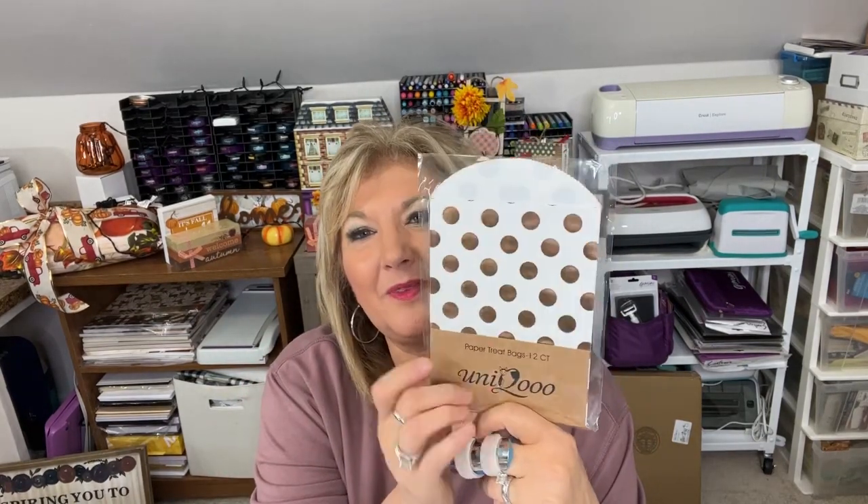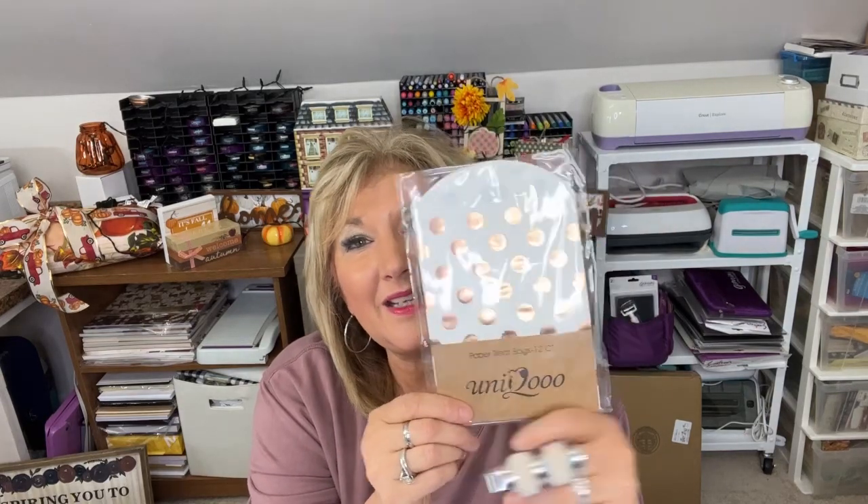Hey everybody, Cindy A. Lewis here, and thanks for joining today. As you can see, I have in my hand a package of little bags that I like to use for all my giveaways and different mailings and everything. What comes inside is a little piece of packaging, and I thought, why not? As you saw in the title of the video, let's upcycle this and make it something kind of fun.